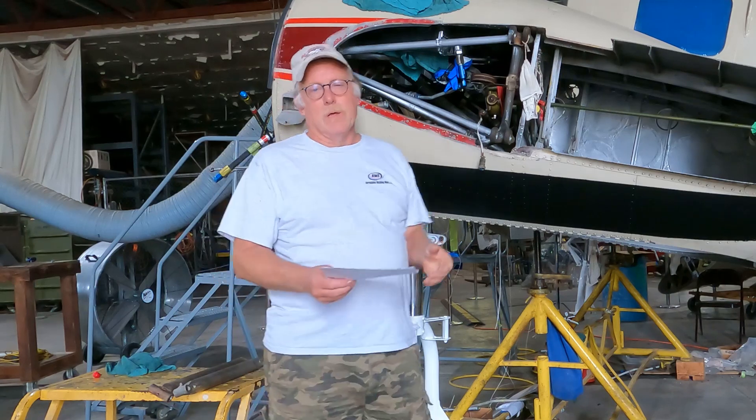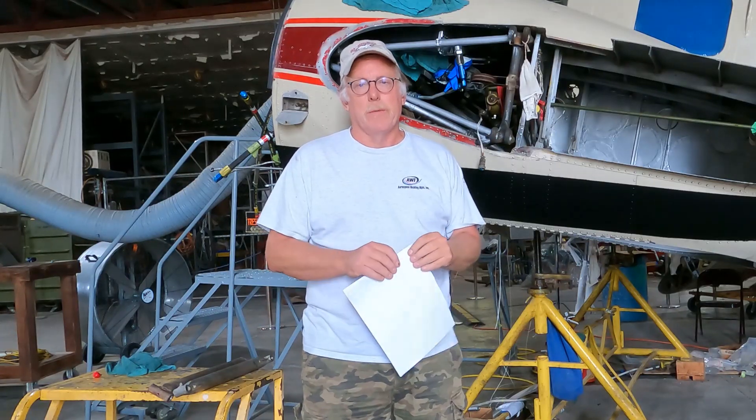Hey guys, how's it going? This is Bill with the Hollywood Bomber. Just want to give you an update for you C-18 owners out there trying to keep your aircraft in the best shape going.